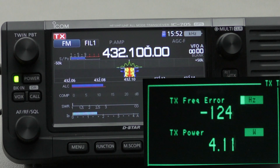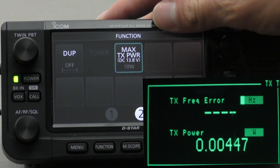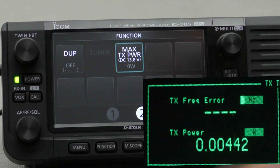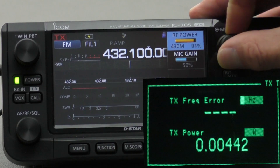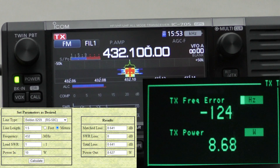Now I'll also show that if we go to the function menu — this radio is powered by external DC — we can see that the maximum power we can get out is 10 watts. So if we turn up the RF power to 100%, we should get more than 6 watts. Running full output power with no SWR, we get about 8.7 watts, which calculates about right.